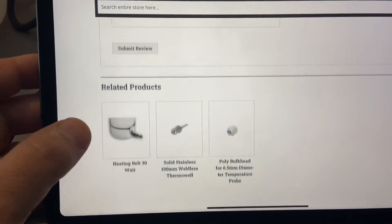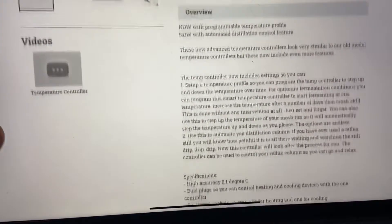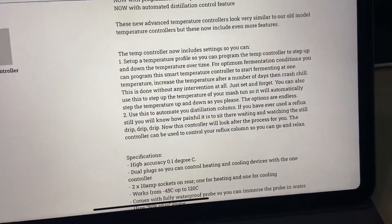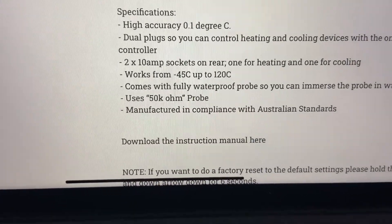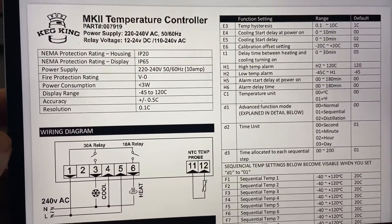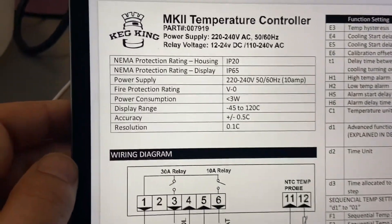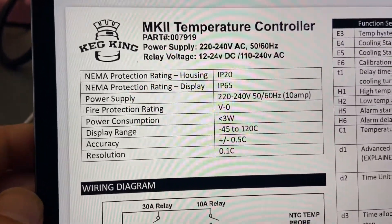The website has a video on how to use the device as well, along with some instructions. You can find a link to the instructions on the page — click 'Download the instruction manual here.' It's worth noting it's only IP20 rated for the housing, so you probably don't want to be splashing this thing with water.